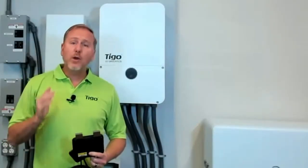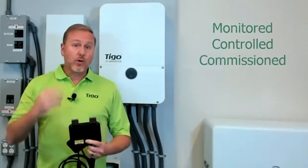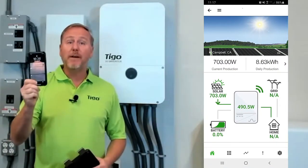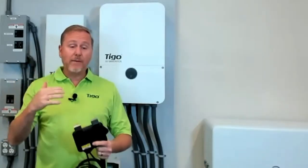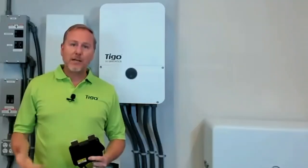The really cool thing about this entire system is that everything is monitored, controlled, and commissioned using our app on a single device. It's very easy to commission the system, and you have 24/7 monitoring anywhere you are in the world with either a cell phone or internet connection.